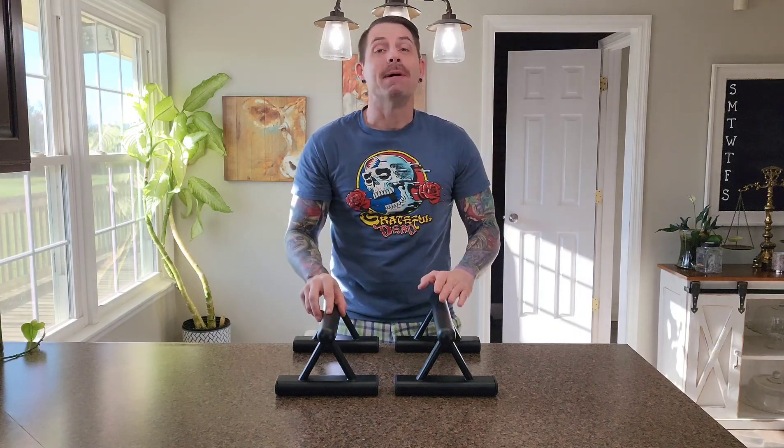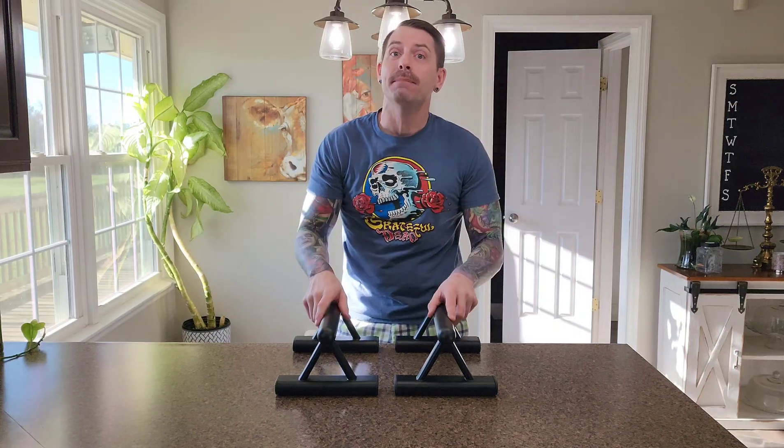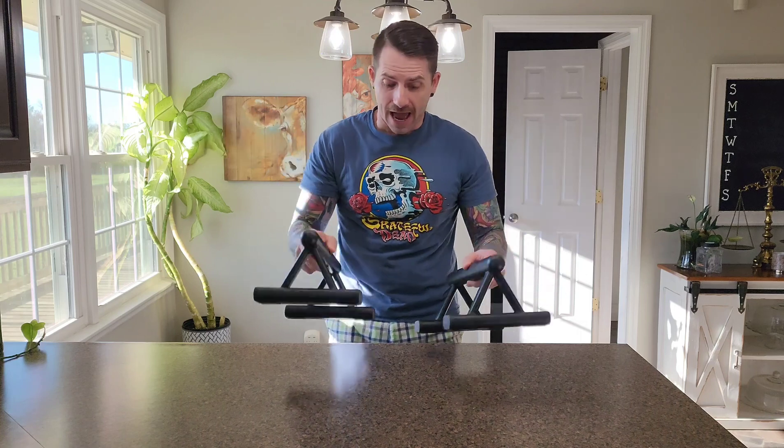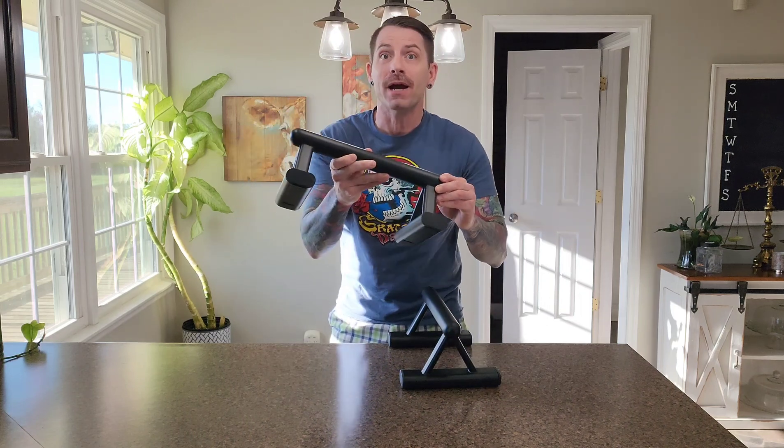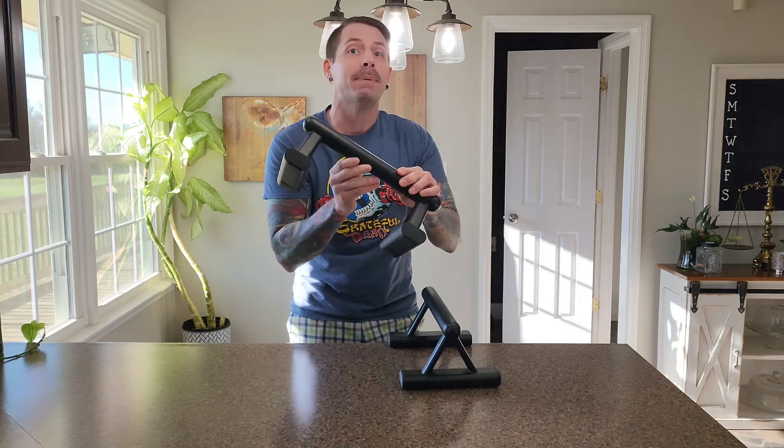It has been quite some time, but over the years I have done quite a bit of training with parallettes. I've actually built my own PVC parallettes, I have built wooden parallettes, and I've just gotten in these metal parallettes where actually each parallette is one solid piece.